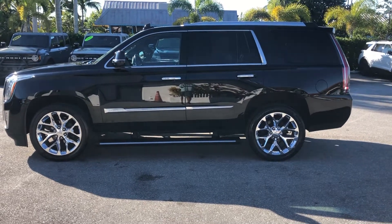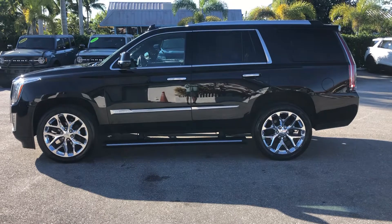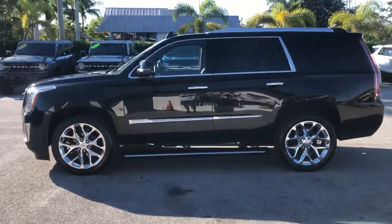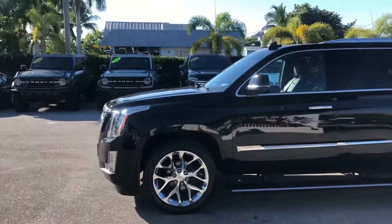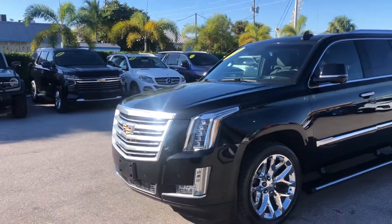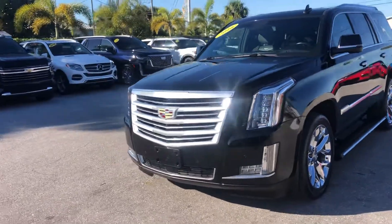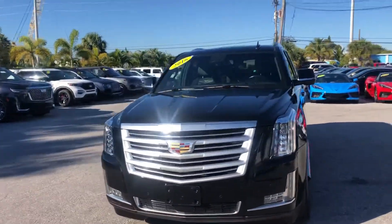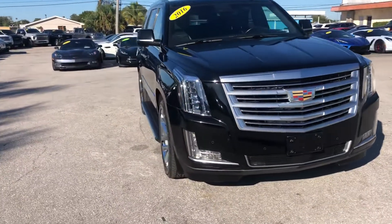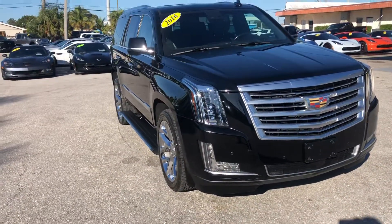Good morning, everyone. We're here at Classic Cars of Palm Beach today, and we're going to take a look at a 2016 Cadillac Escalade — it's a new arrival. We do these videos not to hype a vehicle, but to show any blemishes or flaws that may be on the vehicle. We do a lot of out-of-state and out-of-the-area business, and it helps minimize surprises for those customers. They really appreciate it.